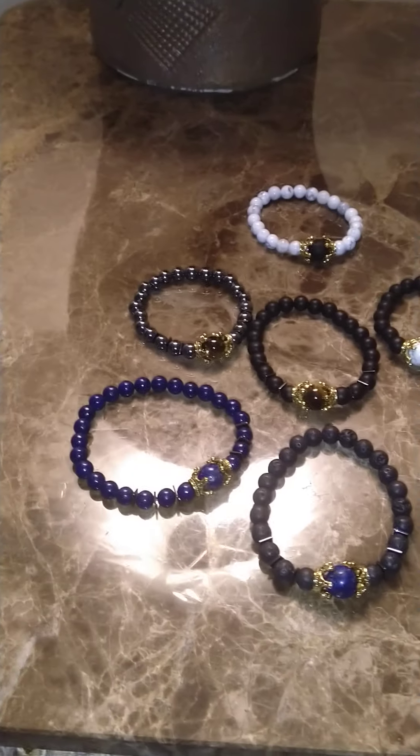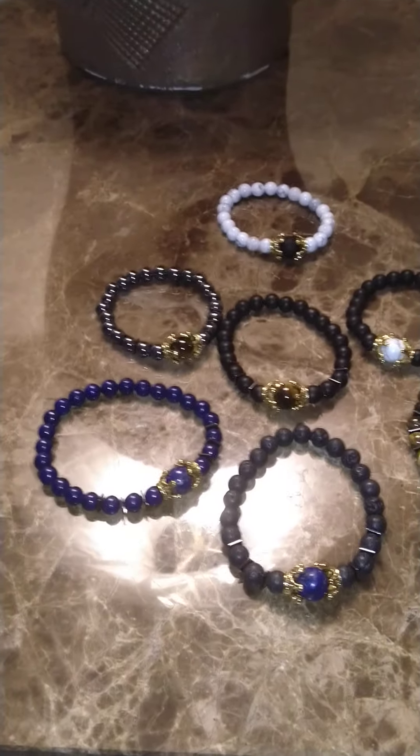Hey guys, how are you? It's me again, Danielle, coming at you guys from Giving Unlimited.